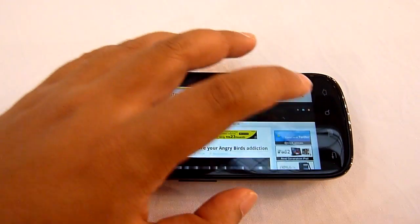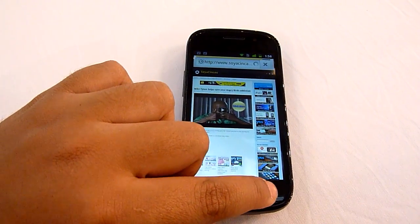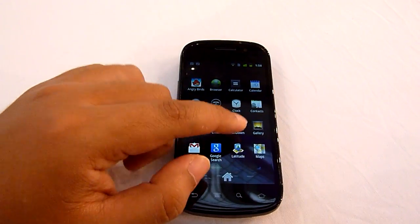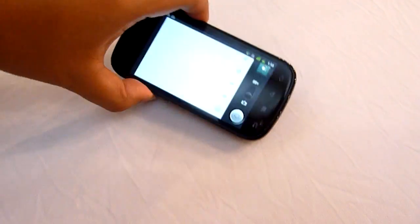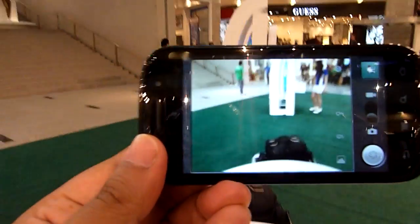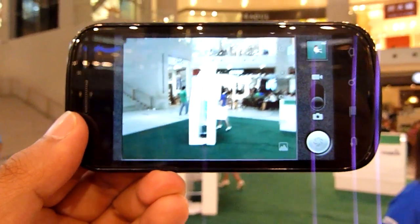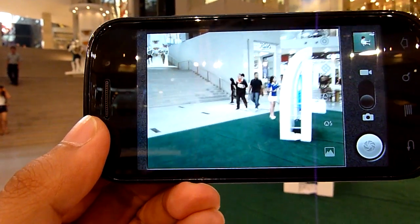Let's take a look at the camera. This is the camera for the Nexus S — 5 megapixel.